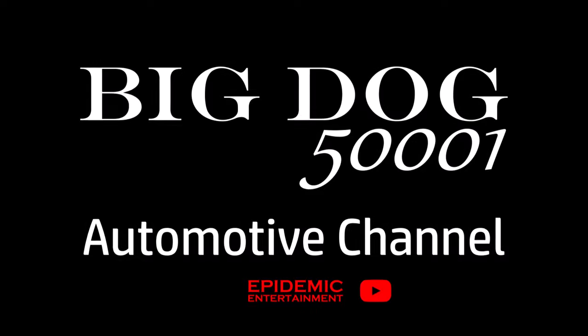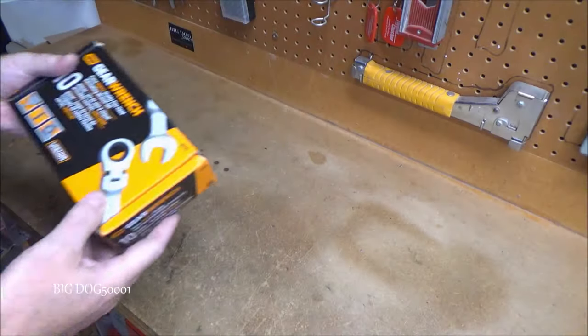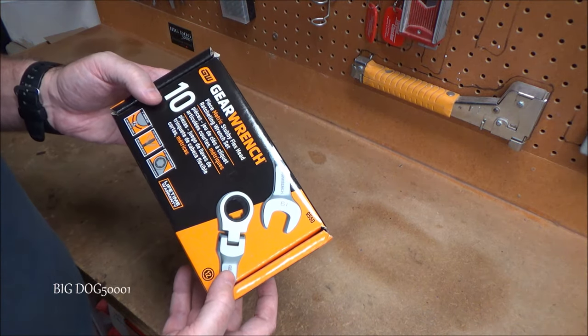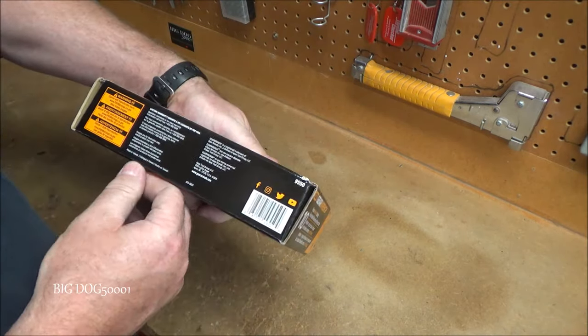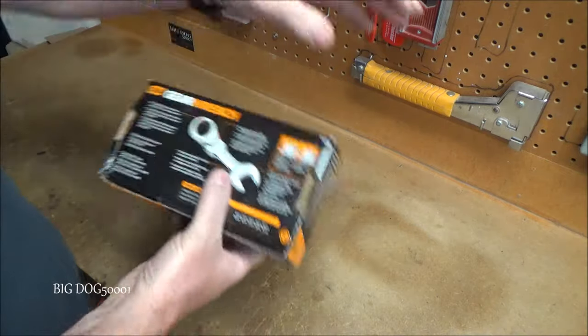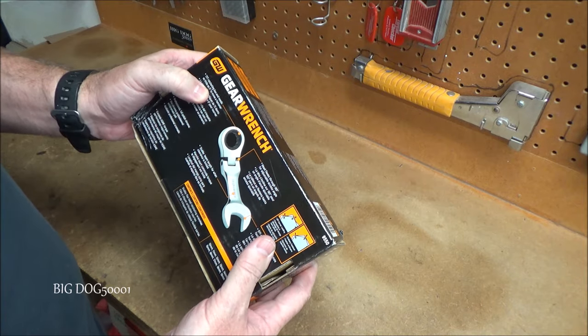Time for a tool video, let's get to it. Up first from Gear Wrench we get a 10-piece metric stubby flex head ratcheting wrench set — this is going to be model 9550. This one's made in Taiwan. It has 72 teeth, so it's going to have a five-degree swing arc.